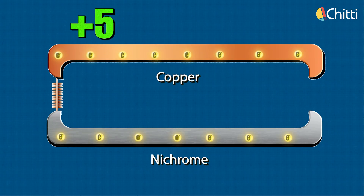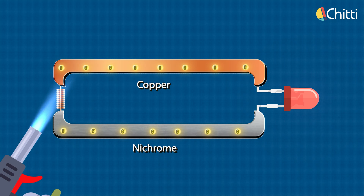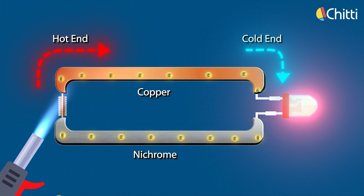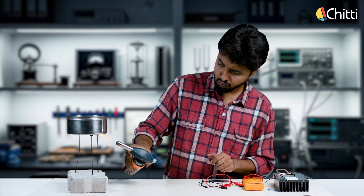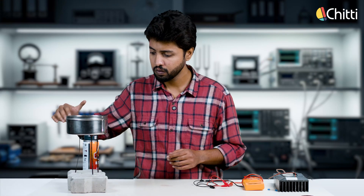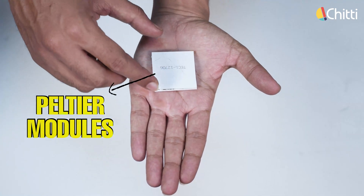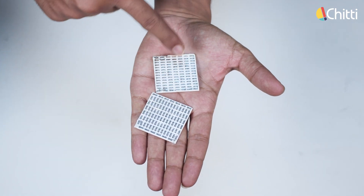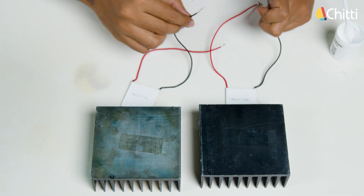Let's say there's a voltage of plus five developed on the copper wire and minus two on the nichrome wire, so the total voltage will be three volts, which causes the electrons to move. When we place a load, the electrons move from the hot end to the cold end in the copper wire and from the hot end of the nichrome wire to its cold end — and this keeps continuing. Now let's heat up the sand. The Peltier module has a junction similar to this copper and nichrome wire setup. When one side is exposed to heat and the other side is kept cold, the free electrons move from the hot end to the cold end, producing electricity.